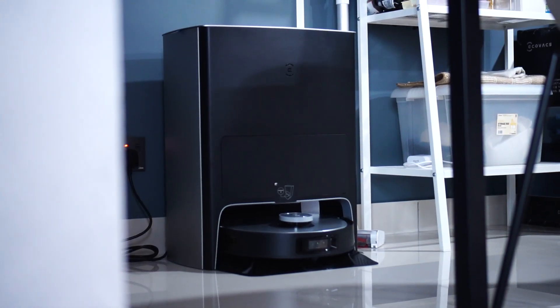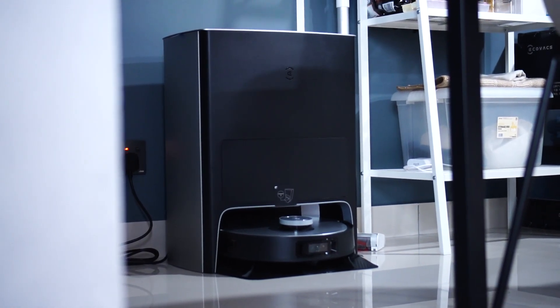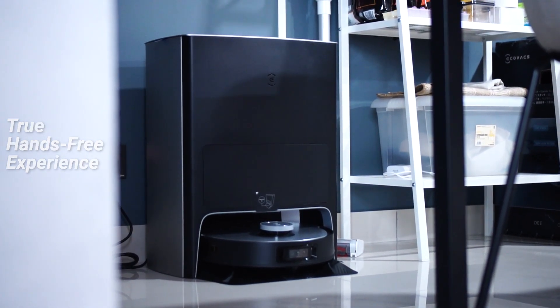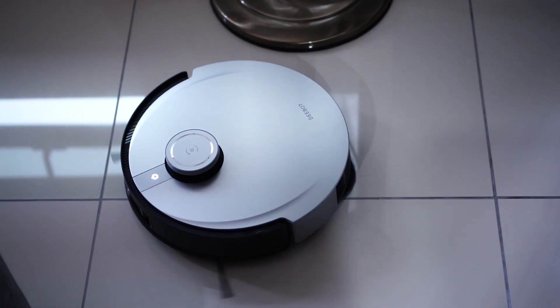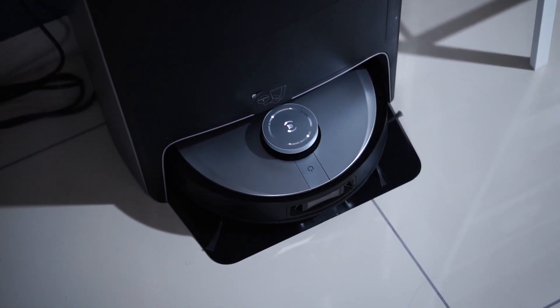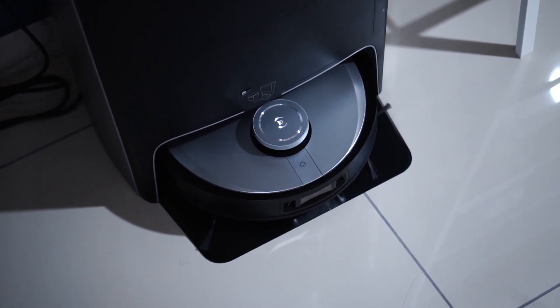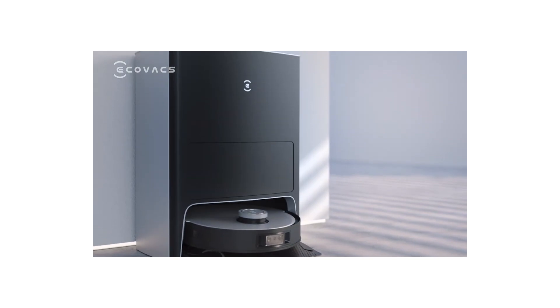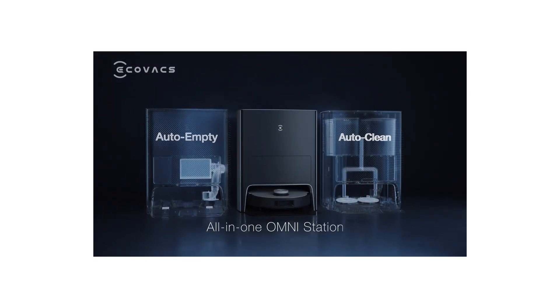The second thing I want to share is all about the Omni station. The whole idea of having this Omni station is to give you that true hands-free experience. So what is it actually able to do? The robot does all the cleaning, but at the end of the day it has to return to the cleaning station. This particular Omni station is able to do four things really well. First, once the robot returns, it sucks up all the dirt from the robot itself.